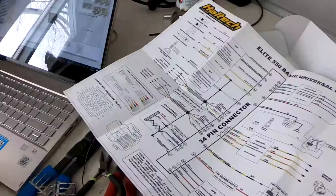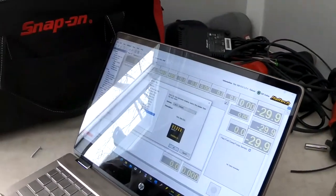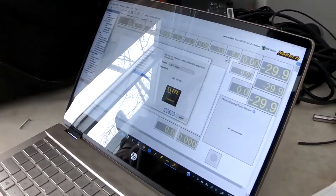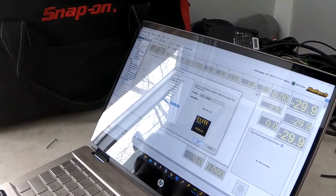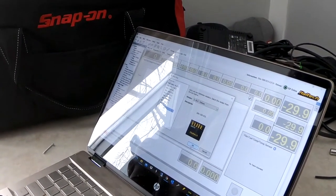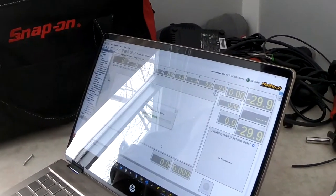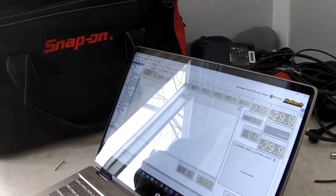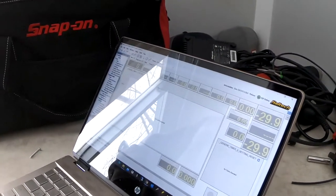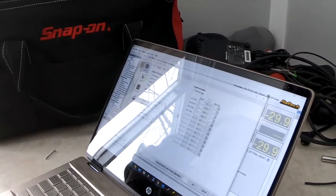Right now what we're doing is we're creating a new map, which will define what inputs and outputs we're going to use. All we did was go to File > New and then just name the file.